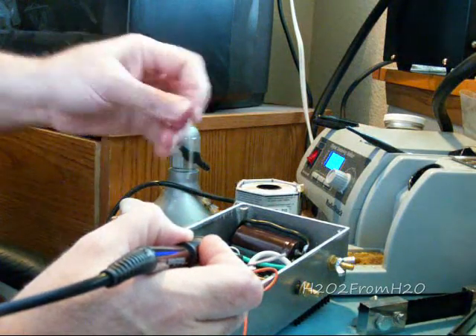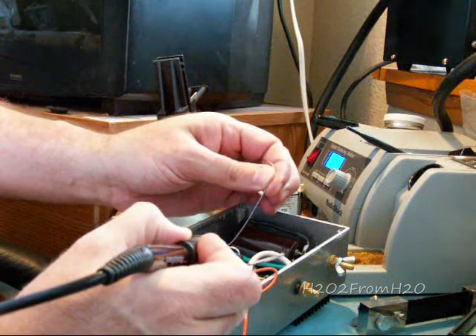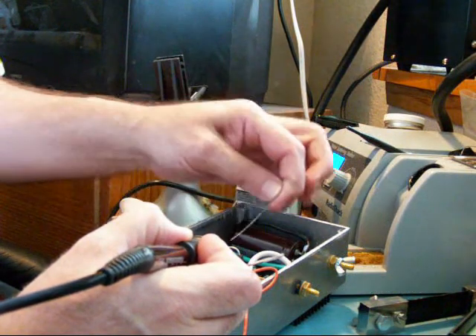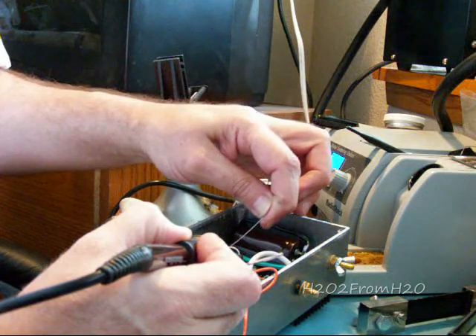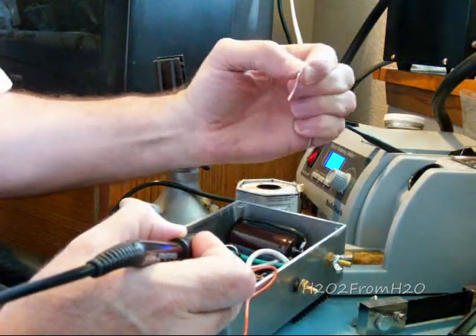You know you're getting it hot enough when you can melt solder on the opposite side of where your iron is — when it starts to melt over there, you're getting that joint hot enough. Just keep feeding solder into it.